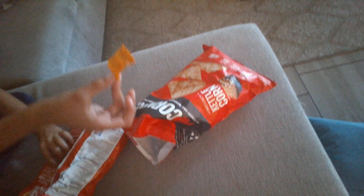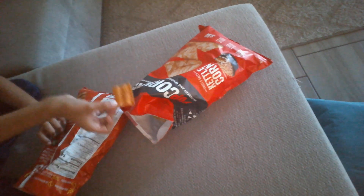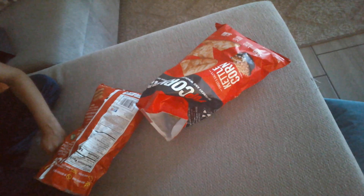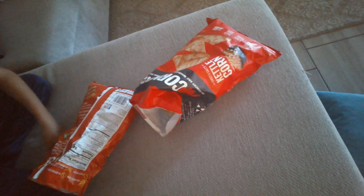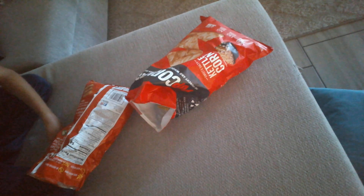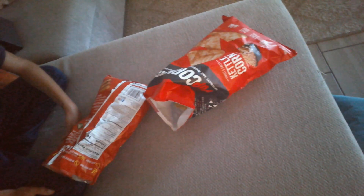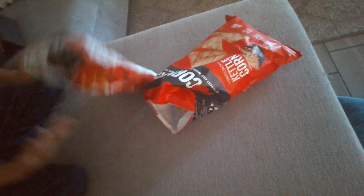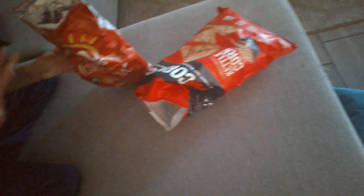First we got Sun Chips. As you can see it's right here — it's backwards. And this chip right here, I'm going to eat it. Three, two, one. Okay, I'm going to rate this a like an 8.9 out of 10.